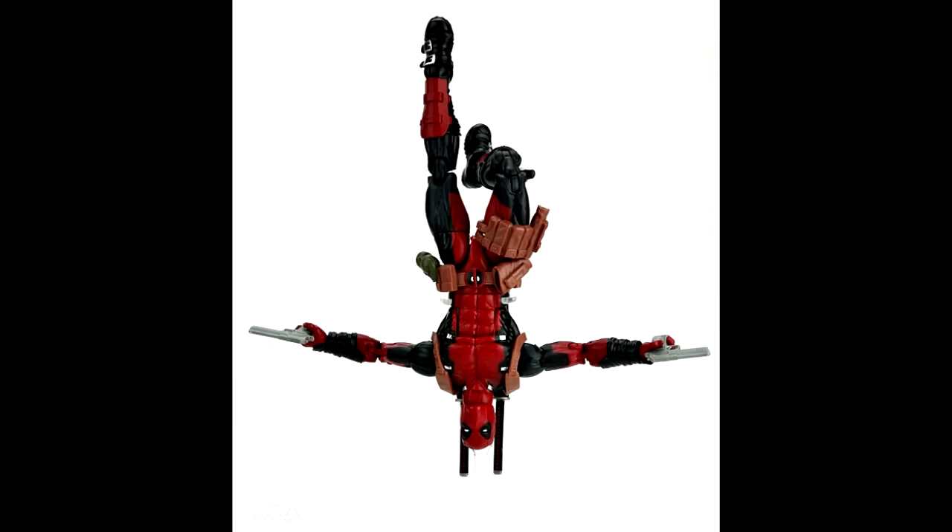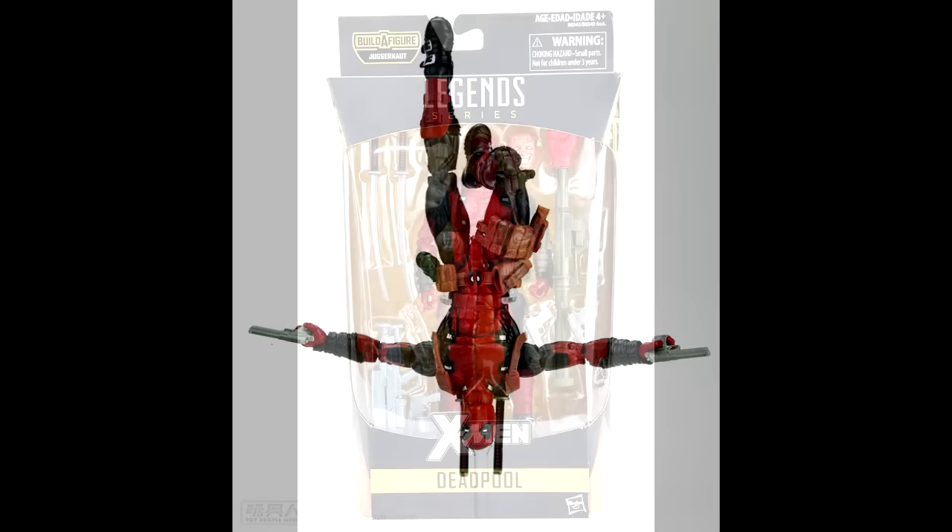That's going to be the same rocket launcher that the Punisher is going to come with.